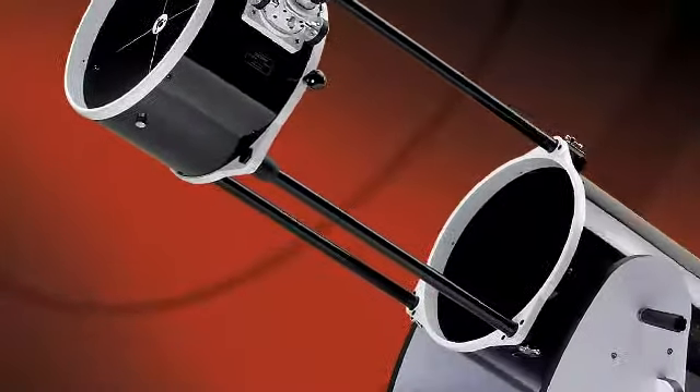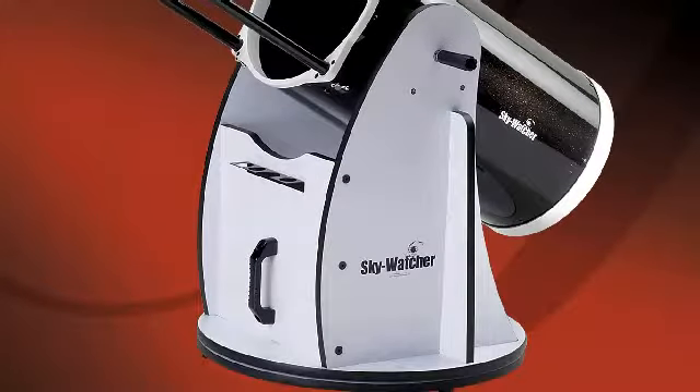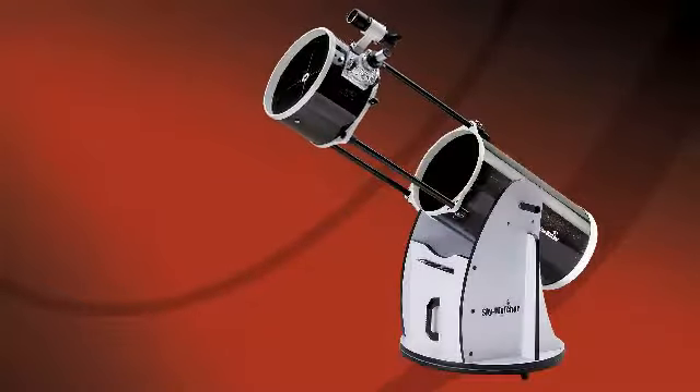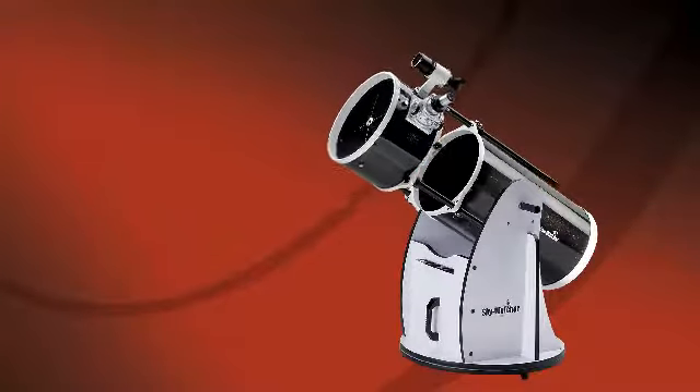Unlike other truss tube designs, the Skywatcher Collapsible Dobsonian does not need to be disassembled between uses. It transports as two compact pieces that can be assembled and ready to use in just seconds. It is easy to collimate once set up, and it holds its collimation throughout the evening.